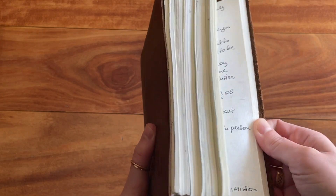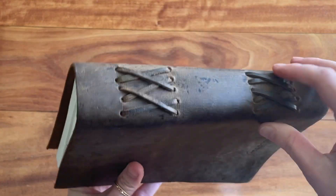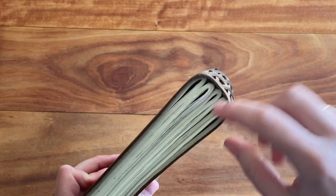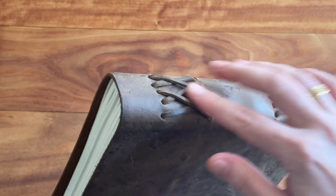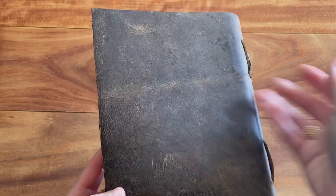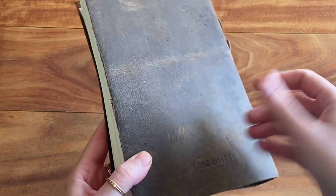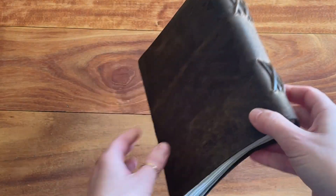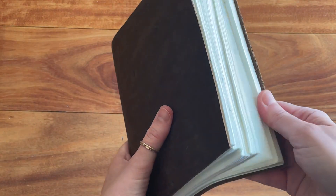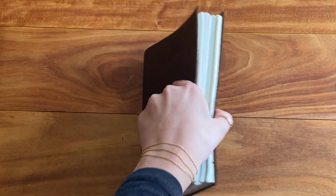It has held up extremely well. There's a lot of personal writing in there, and as I said, I enjoyed using it. The binding is still really tight — none of the paper came out or unraveled. It still looks pretty much like brand new. It has a rustic look to it, so it already had some scratches, and it kind of looks just as it did when I got it. I did not baby this — I took it on a couple of trips and schlepped it around. It is a great quality notebook and I can highly recommend it.